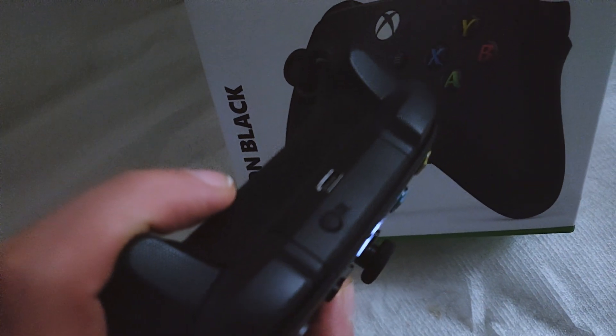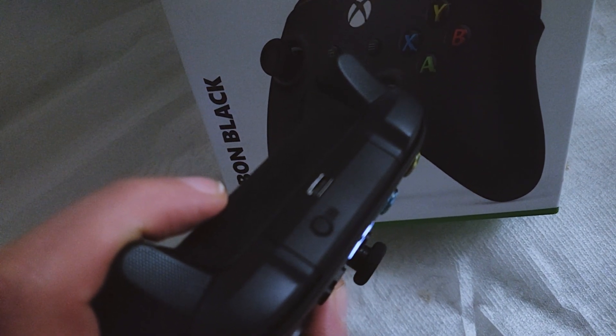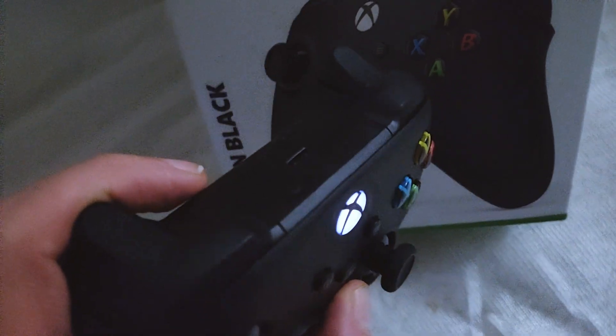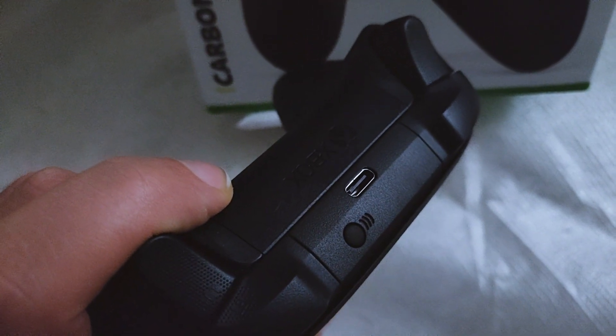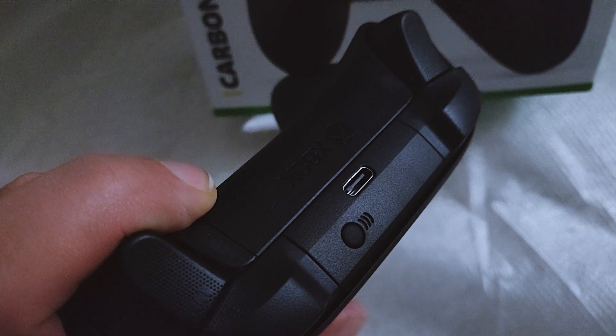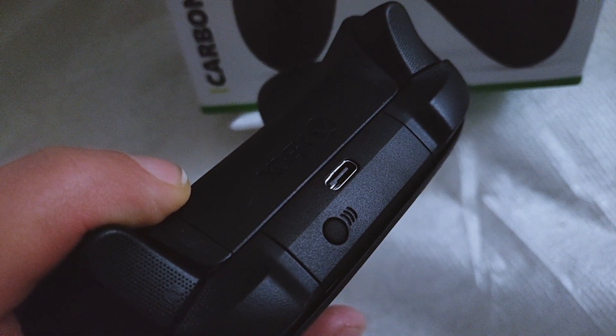Now if you look carefully, you can see a circular button. This circular button near the USB socket is the one that you need to press shortly to activate the pairing. Once you press it, the Xbox logo will light up and flash.